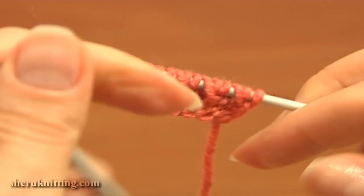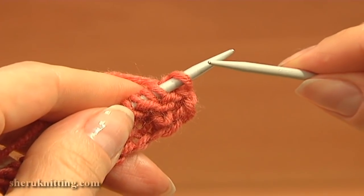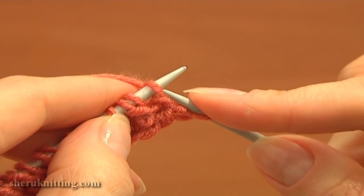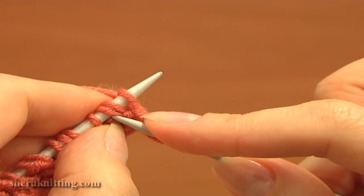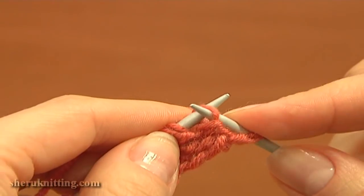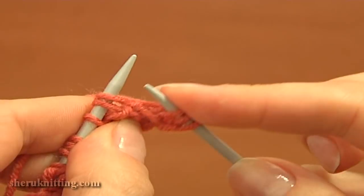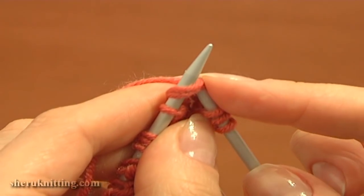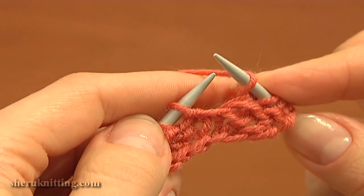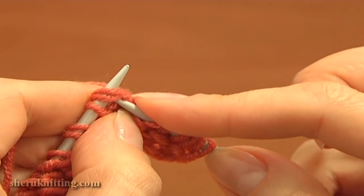Turn the work and begin row four — this is the wrong side. Slip the first edge stitch purlwise. Then do a yarn over and slip the next purl stitch, then knit a stitch with the yarn over together. Begin: yarn over, slip a stitch purlwise, then knit two together (the stitch and the yarn over).